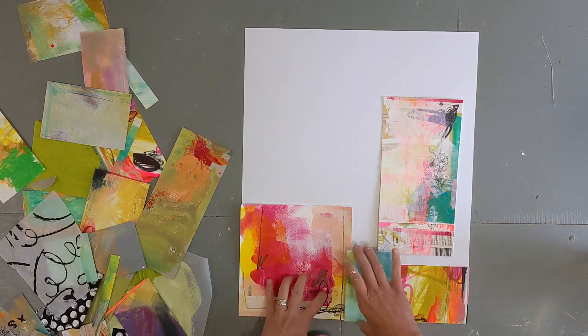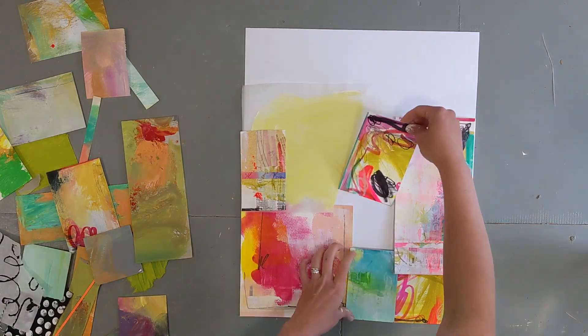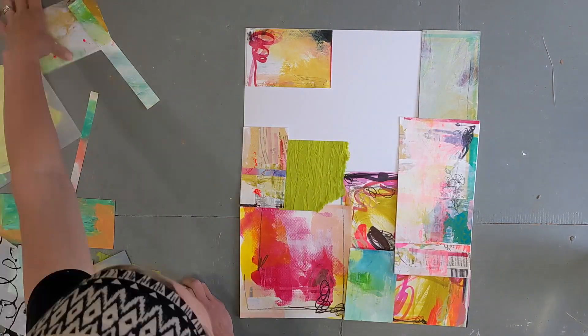Hey, hey everybody, it's Katie. Today you are going to see a video that I sped up quite a bit as I was creating a new piece of artwork for a show that I did last month.